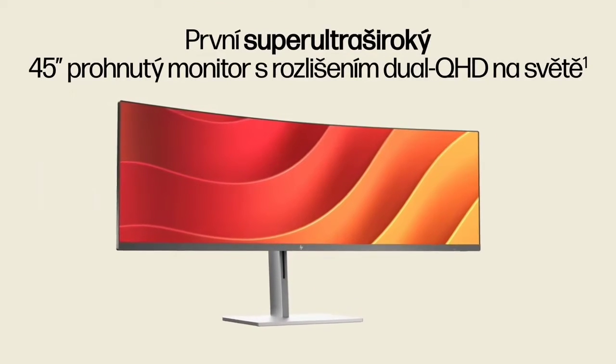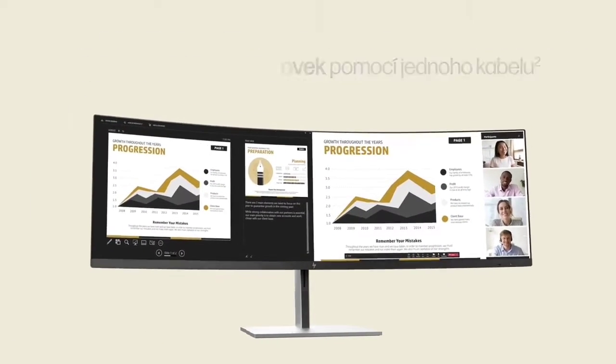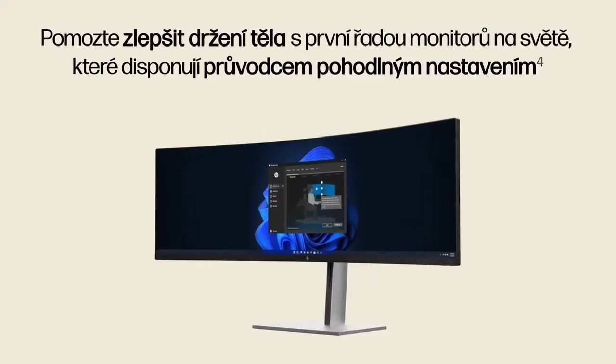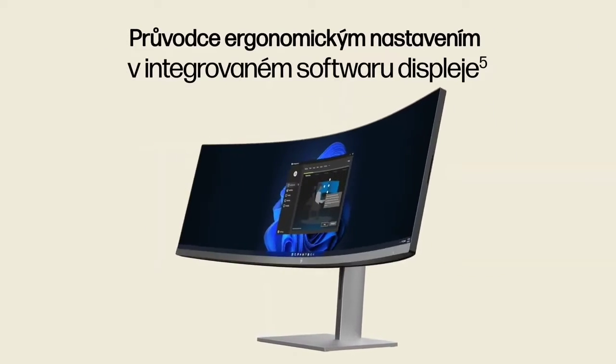Its image is bright with full sRGB color coverage. The E45 has good ergonomics for an ultra wide monitor and a range of connection choices that you'd expect from a separate laptop docking station. It is an easy pick for an Editor's Choice Award for large screen ultra wide business monitors.